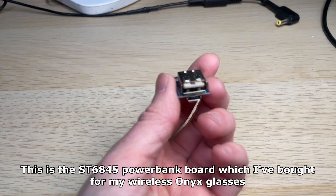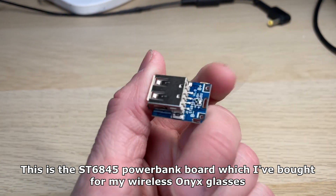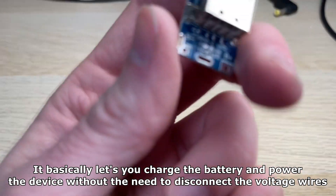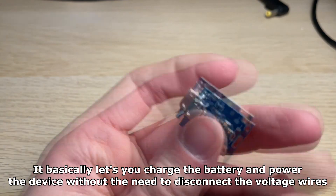This is the ST6845 power bank board which I bought for my wireless Onyx glasses. It basically lets you charge the battery and power the device without the need to disconnect the voltage wires.